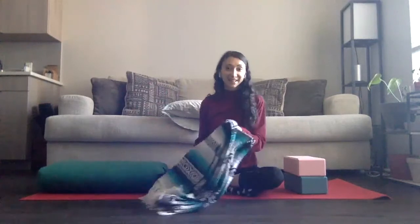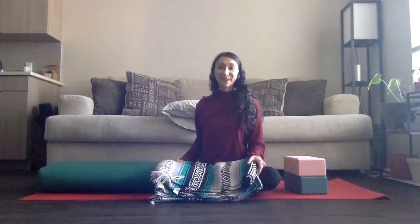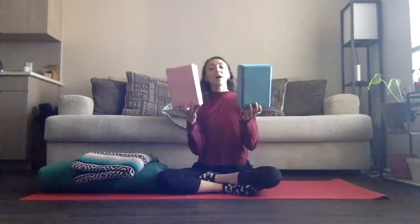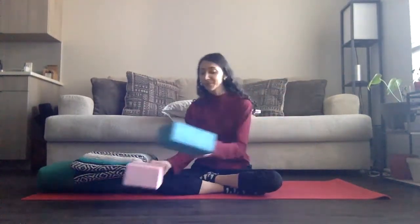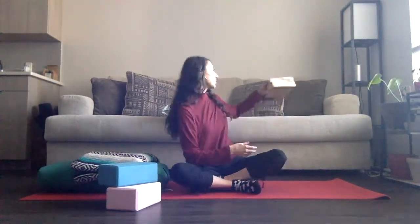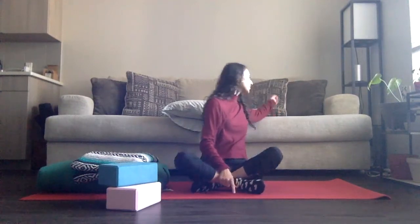And then I have a blanket here. You might want to have a few blankets, depending on your practice — the more the merrier, right? And then I have two yoga blocks. If you don't have yoga blocks, totally cool. A good substitute for that will be thicker books as well. Or if you don't have anything of that sort, anything like smaller couch pillows, such as the ones I have behind me, are going to be perfect for what we're doing today.